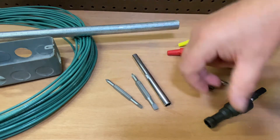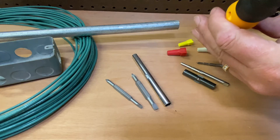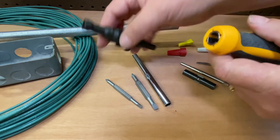When you pull those out, then you have your conduit reamer that fits right in here. You have one inch, three-quarter inch, and a half inch conduit. Plus you also have that little nice tip right there. It also has a hex end if you need more pressure than what the handle can give you.